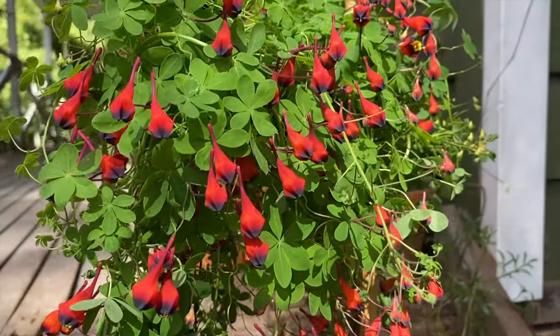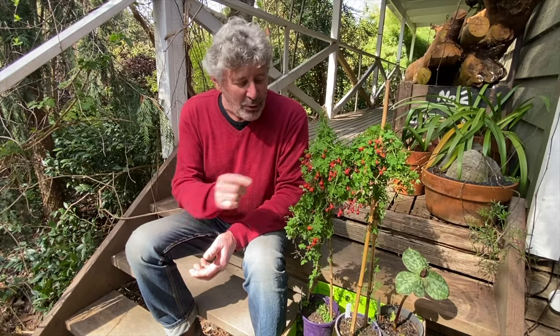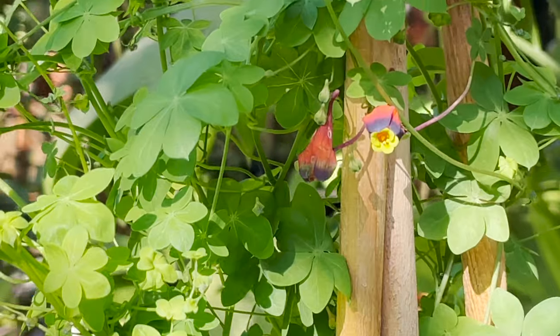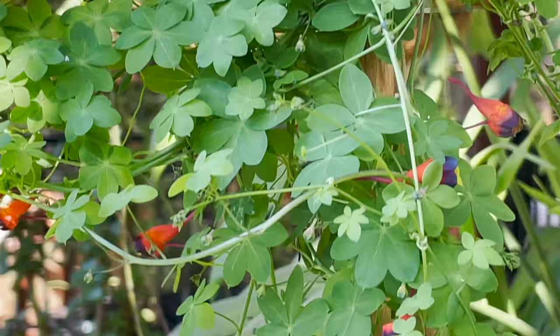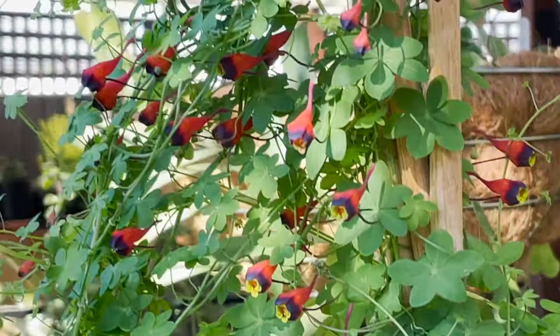This particular species is Tropaeolum tricolor, and of course tricolor means three colors. It has a bright orangey red, a black ring around the outside of the trumpet, and the center is a yellowy green — hence tricolor.